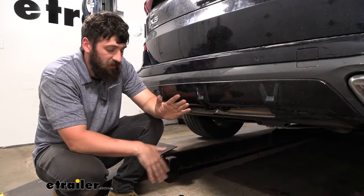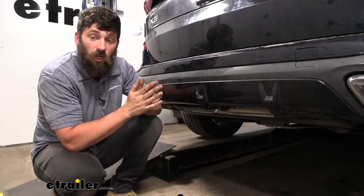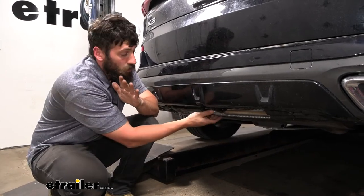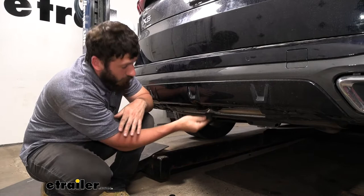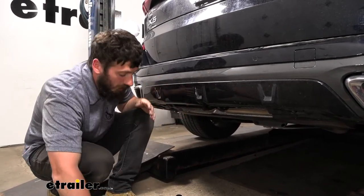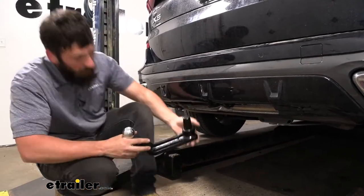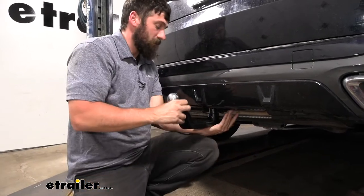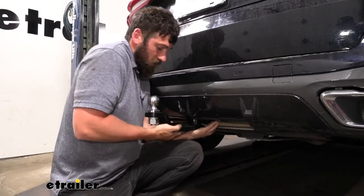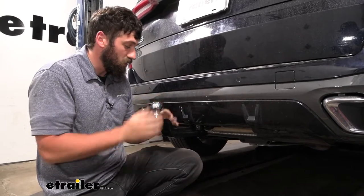We talked about the two different accessories — one allows us to use a bike rack or cargo carrier, the other allows us to tow. Installing them is super easy: we reach underneath to remove our rubber plug, which is a cover for the latching mechanism to keep out water, dirt, and debris. Then we take the accessory we want to use, line everything up, and press it up to lock it in place.